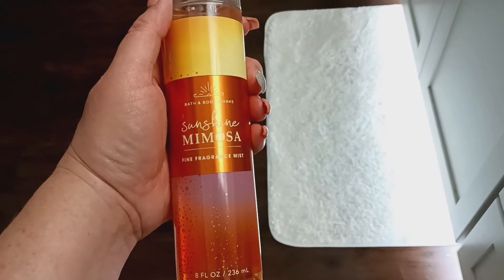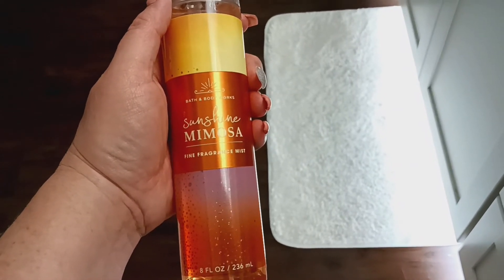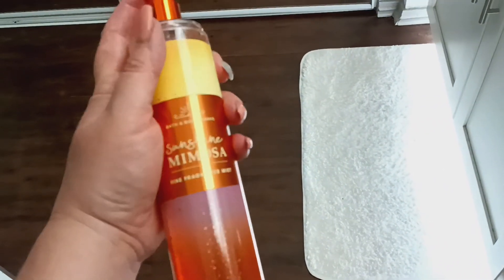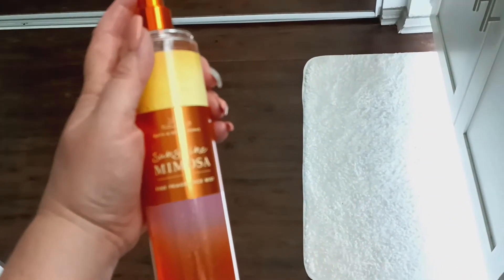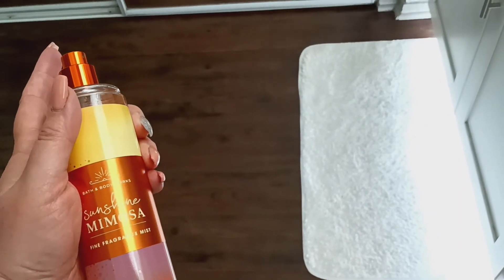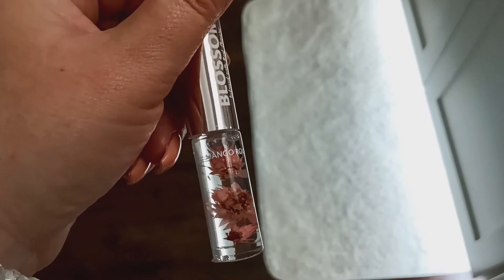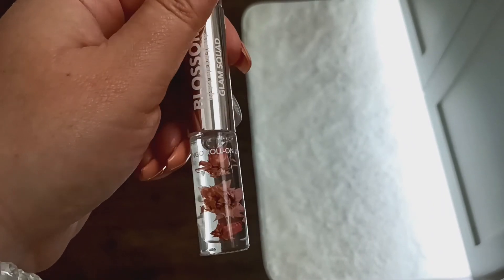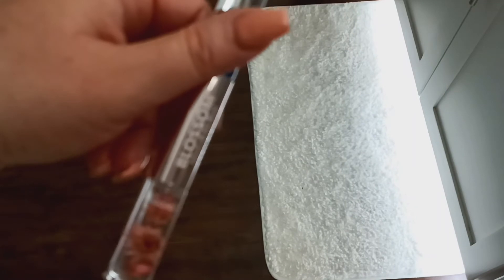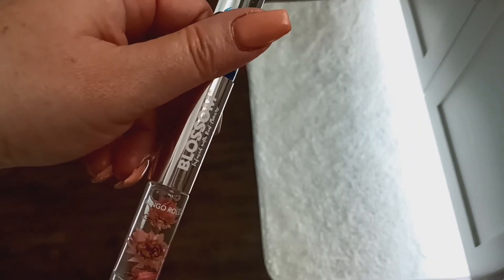Now I'm just going to finish off with my Sunshine Mimosa from Bath & Body Works. And then I just went in with my Mango Roll-On Lip Gloss from Blossom. This is what I get from Maurice.